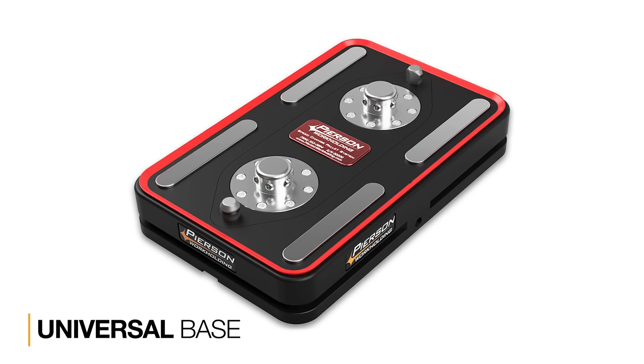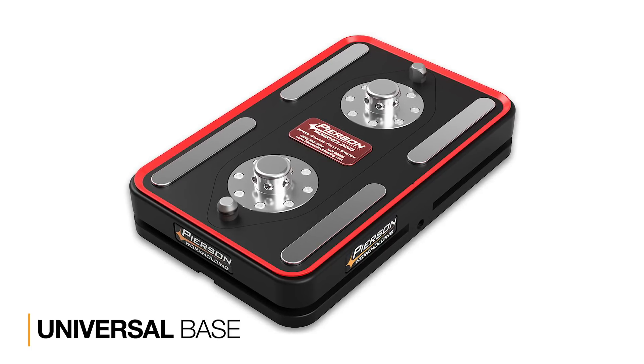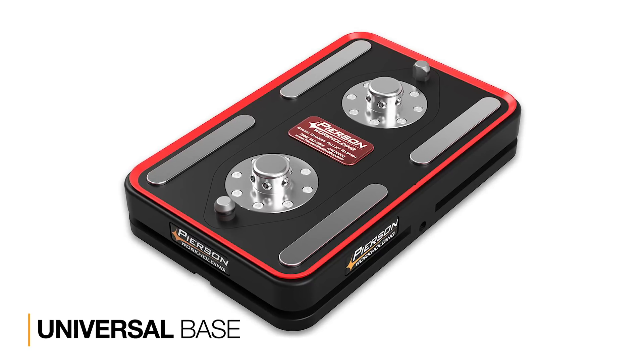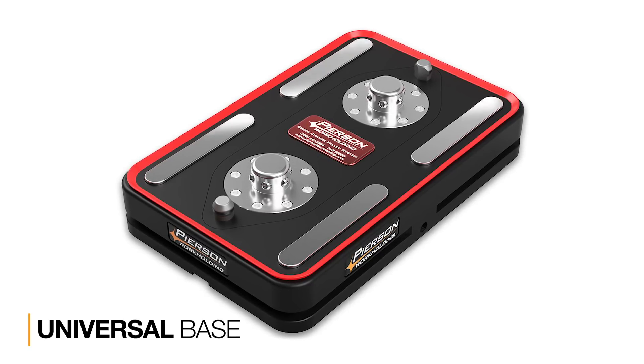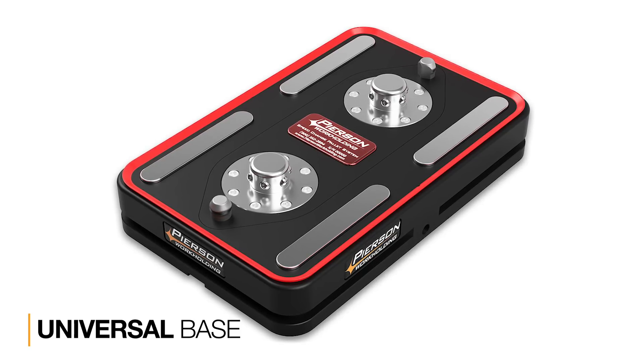Every PRO pallet system starts with a universal base. It's constructed with a hard anodized aluminum carrier, which holds a cast iron core with hardened stainless steel locking components, hardened and ground stainless pads, and tough tool steel alignment pins.